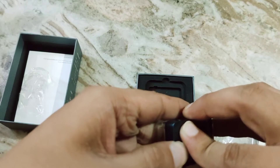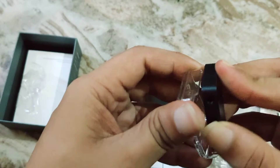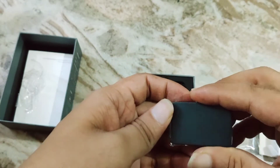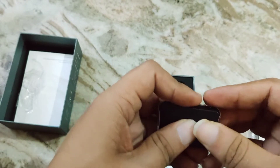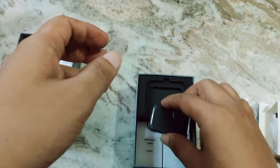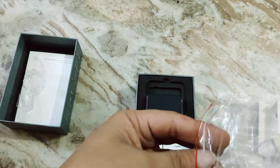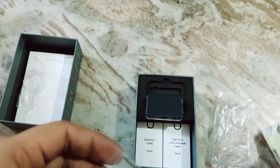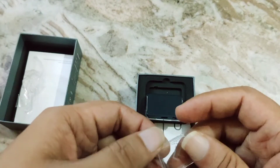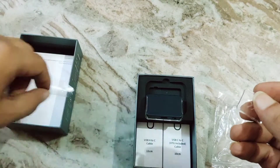How is it supposed to be oriented? I'm not sure about the orientation at all. It looks fine, nothing wrong here. Let's put the other piece in. Why these things — what is the need? They want to reduce scratches, I can understand that, but this is not exactly necessary.